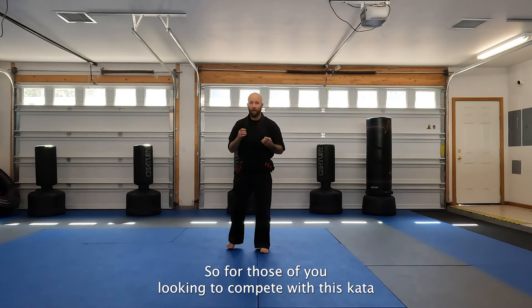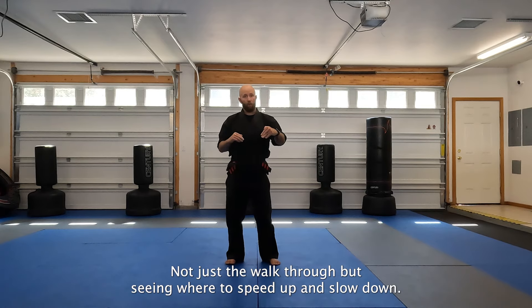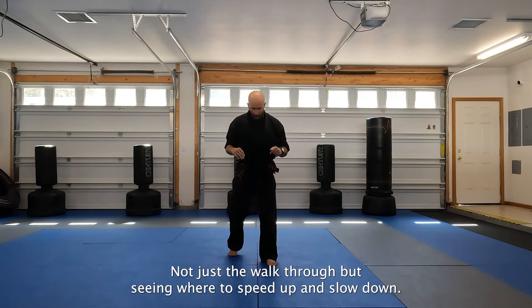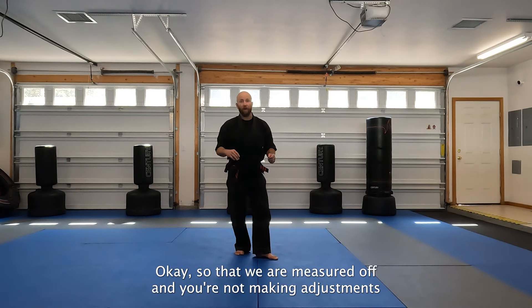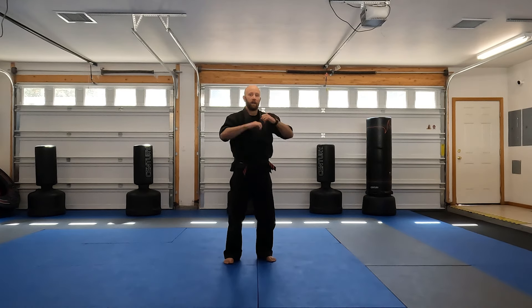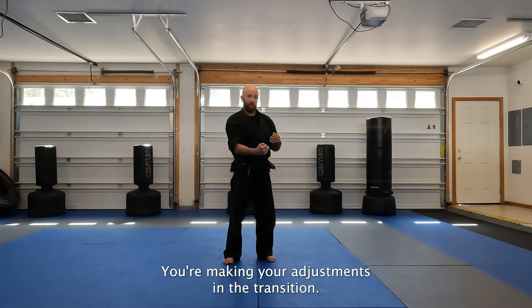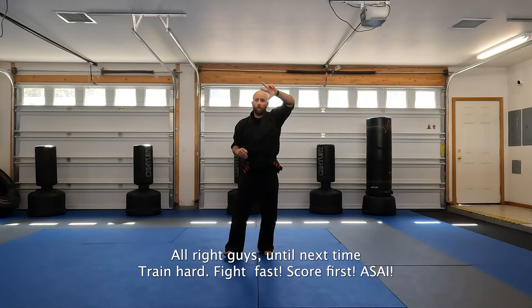So for those of you looking to compete with this kata, I hope that helped - not just the walkthrough, but seeing where to speed up and slow down, and also where to adjust your stances so that we measure it off and you're not making adjustments as you present. You're making your adjustments in the transition. All right guys, until next time: train hard, fight fast, score first.